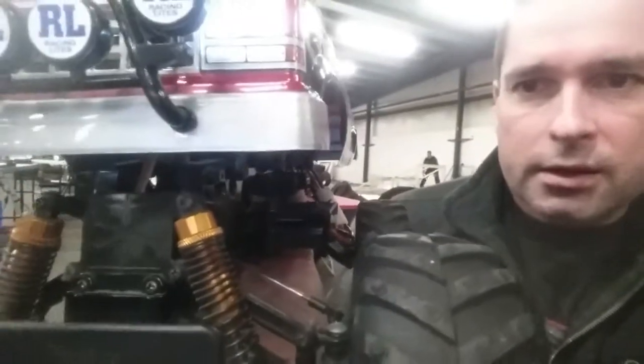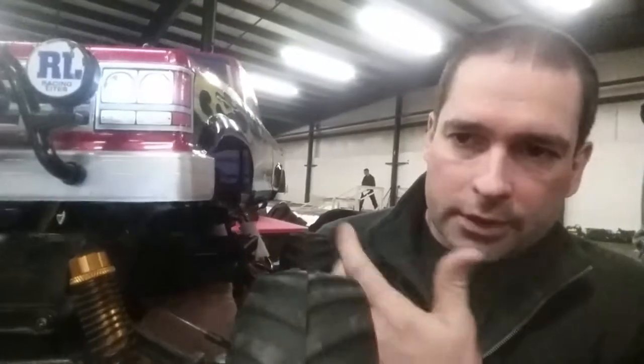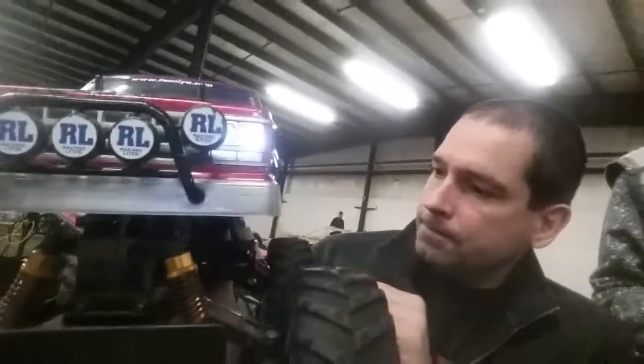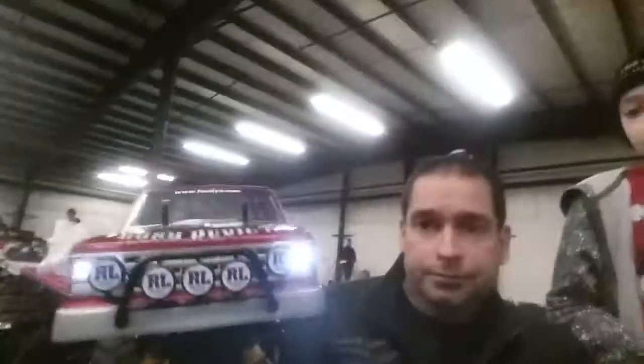It gives the body a little more height, so it looks a little more like a real — a little closer to a real thing, right? Yeah, for sure. There's a beautiful machine here. It looks like a lot of fun.